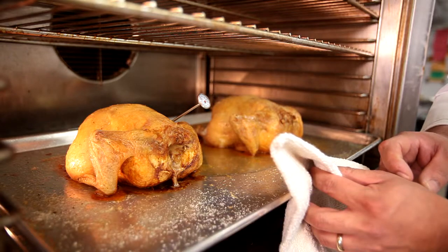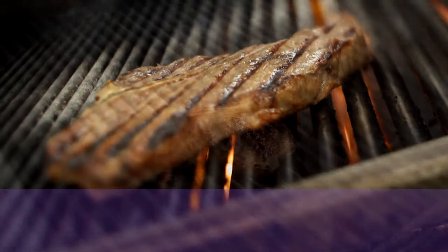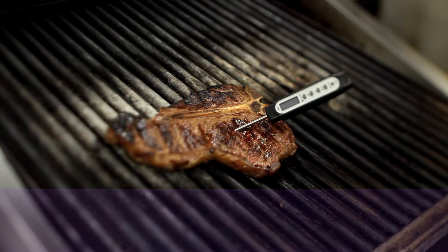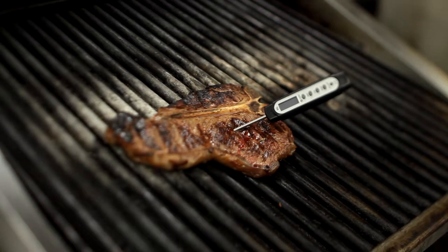The stem must be pushed several inches into the food and left in for at least 20 seconds. Digital thermometer stems should be inserted about a half inch or less, straight into the center of the thickest part of food or at an angle, without touching bone or fat. The temperature takes five seconds to appear.